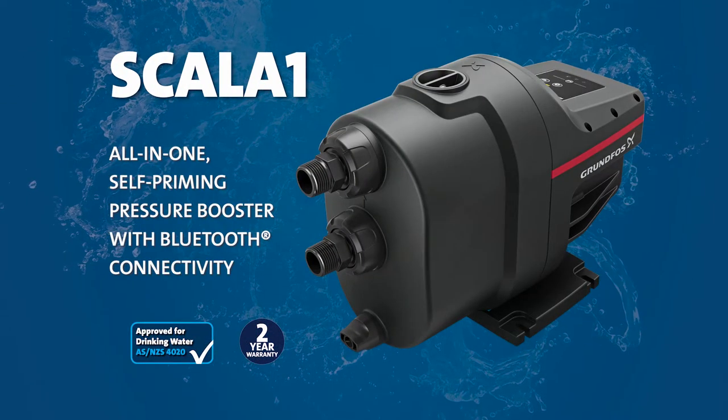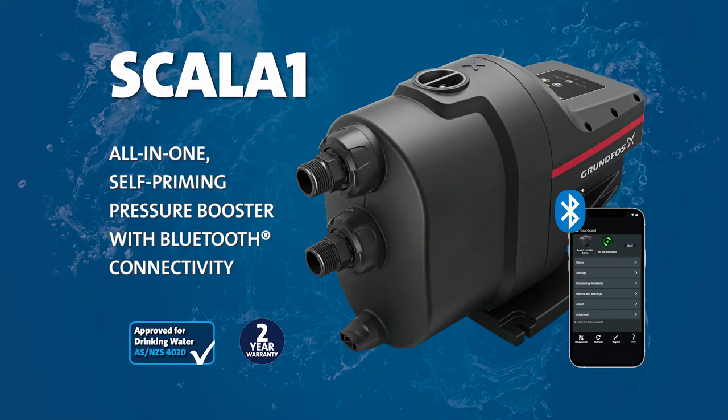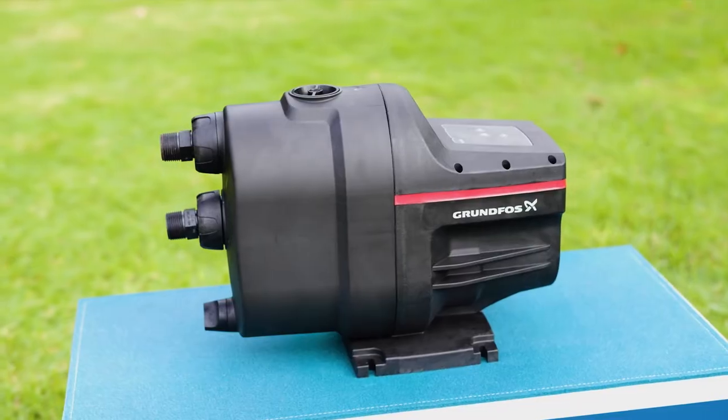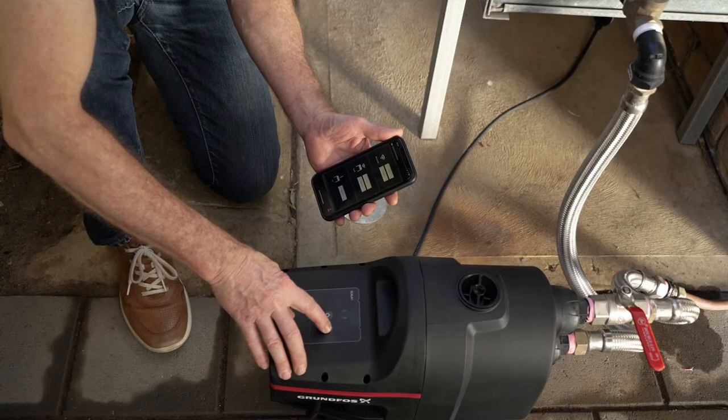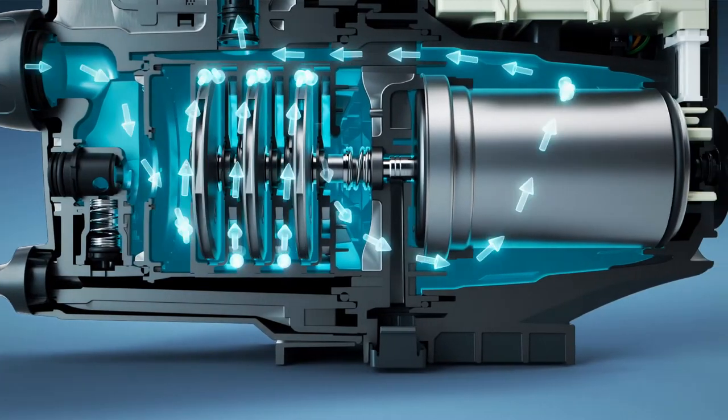An all-in-one self-priming booster with Bluetooth connectivity, Scalar One is quiet, approved for use with drinking water, and simple to install, customize, control and even troubleshoot via the Grundfos Go app on your mobile device.